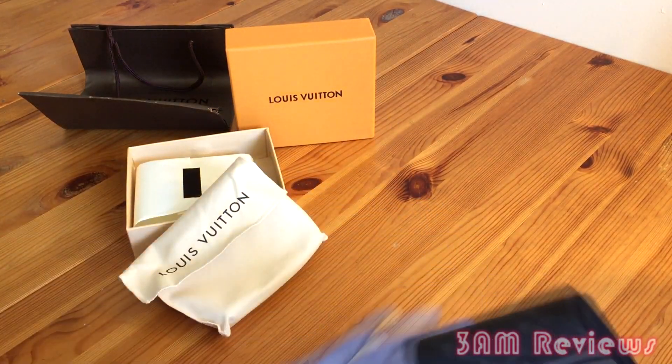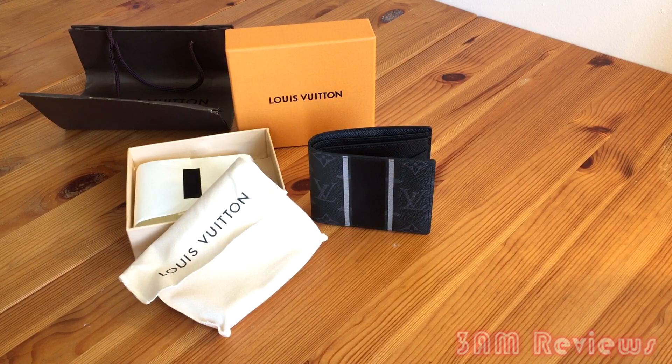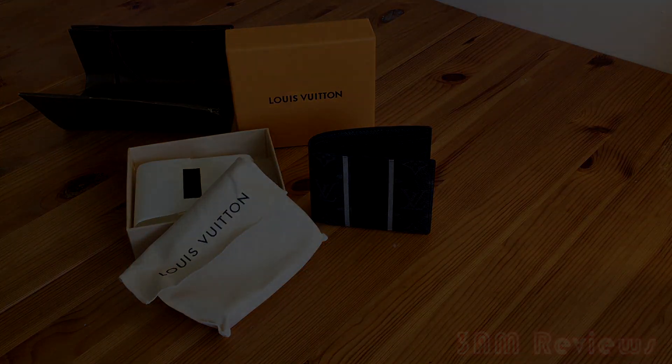That's it for me today guys. I'm Phoenix and this has been DirtyFit. Leave a like and a comment on what you think about this, and I'll see you guys in the next one. Peace.